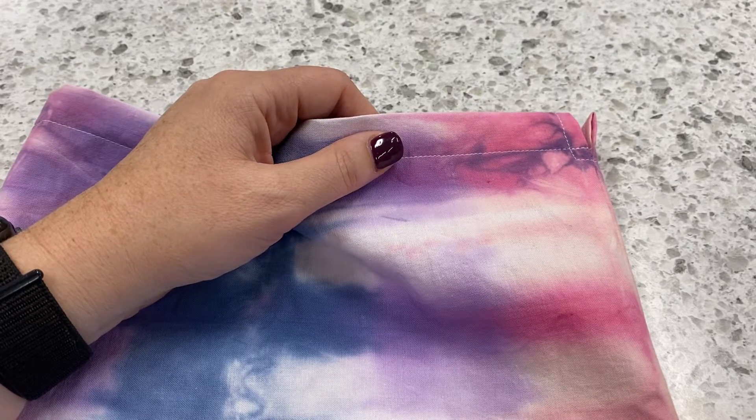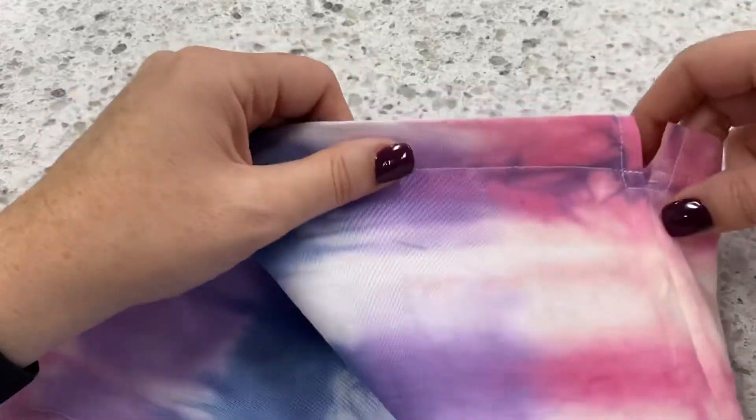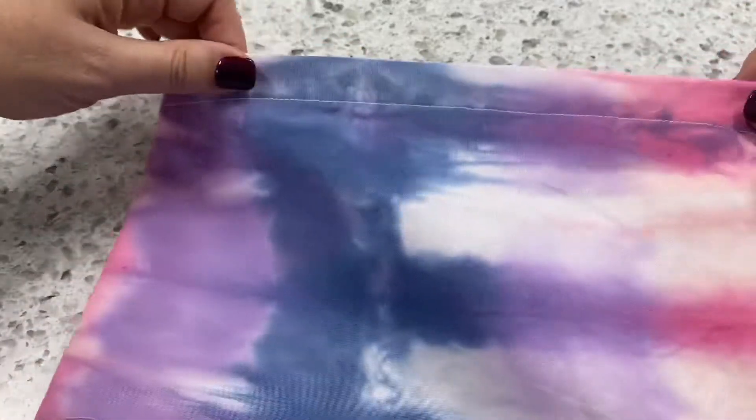This is step 7 of the tie-dye drawstring bag. What we have just done is we have sewn our casing down.